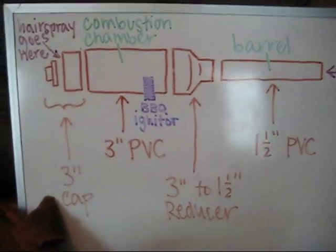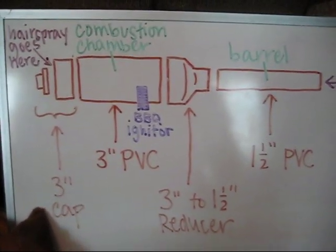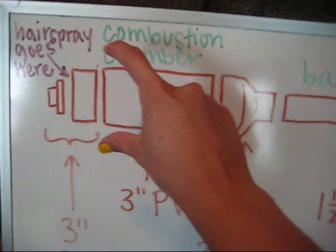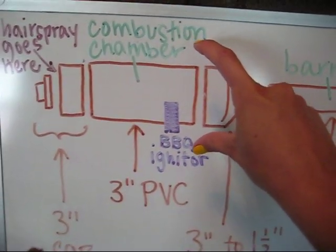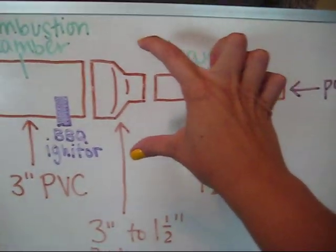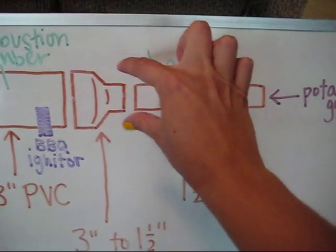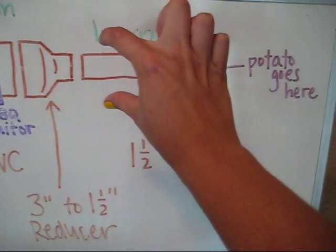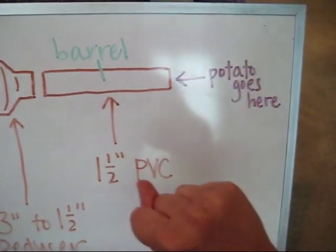Here's the plan for the potato cannon. It's made out of five pieces of PVC pipe. We have a 3-inch cap at the end, a 3-inch segment of PVC pipe, a 3-inch to 1.5-inch reducer, and then a 1.5-inch segment of PVC pipe.